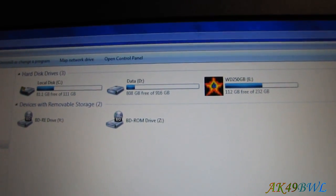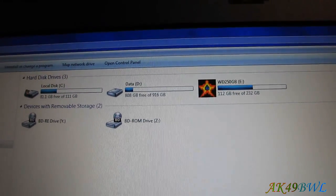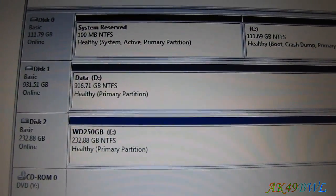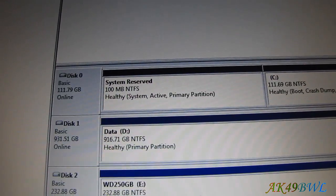You'll notice we've got our hard drives all ready to go. That was pretty easy. We've got our 250GB drive showing, and if we go over to disk manager just for the heck of it — there you go: 232GB, 931GB, and 111GB. That concludes this video on how to modify your MSI GT72 laptop to add a second two and a half inch laptop hard drive.